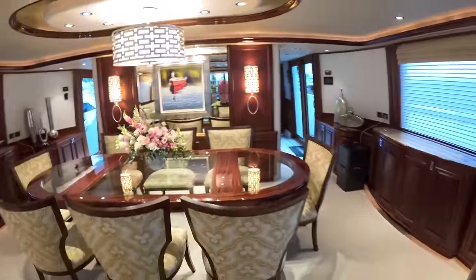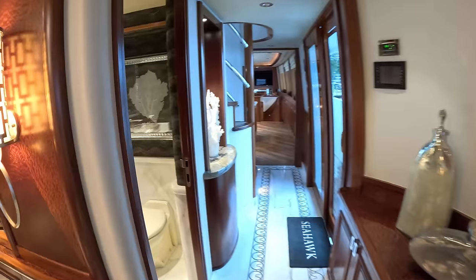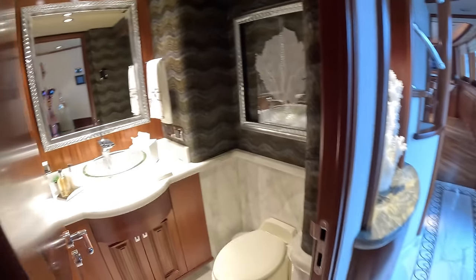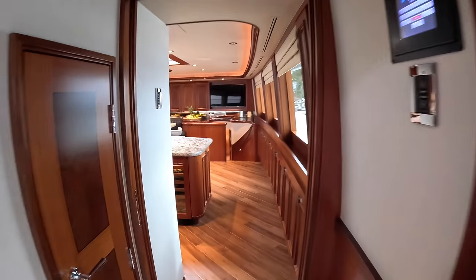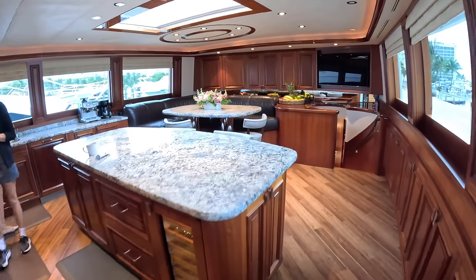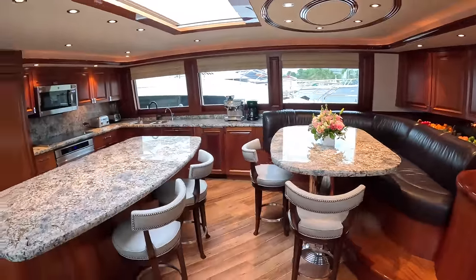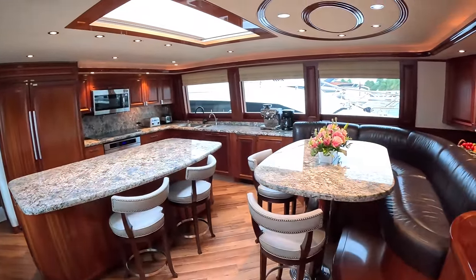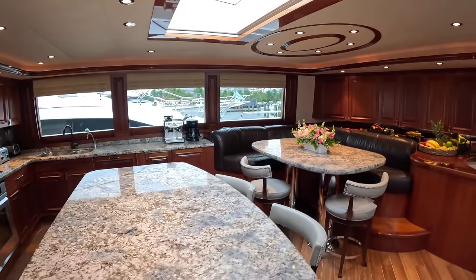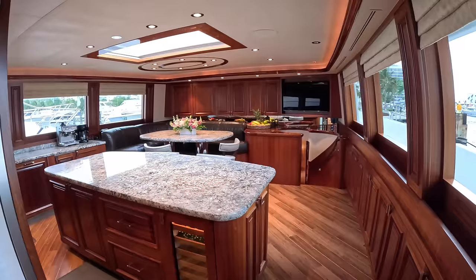We're going to head forward. Now you might expect to find a main deck master cabin, but you won't — you'll find something else which is very American. The dayhead is here. And then up here, where you might expect to find a main deck owner's cabin on a European boat, this is what you get on an American boat — look at that! It's basically like a massive country kitchen. It's very much the American way of doing things. They have this as a big social space; they all gather here in the mornings or evenings, somebody's cooking up a feast, everyone's sat around — it's just a lovely place to be.